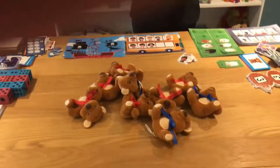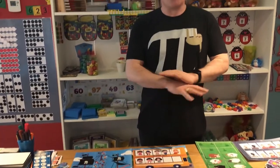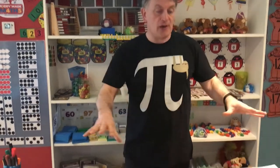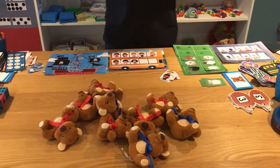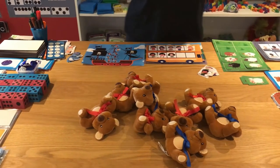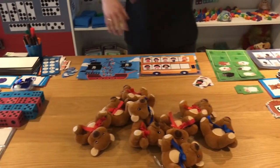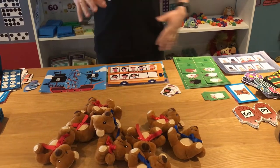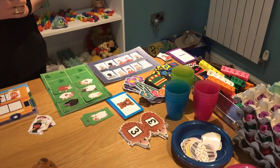In early years, it is really good to have natural resources as much as possible — real things you can get from outside. For the basis of this training session, I've used lots of the resources that I take around with me to different schools. So we've got the teddies, the dice, the jewels and gems, lots of different tens frames, and quite a lot of sweet counter resources as well that I've referred to in previous weeks.